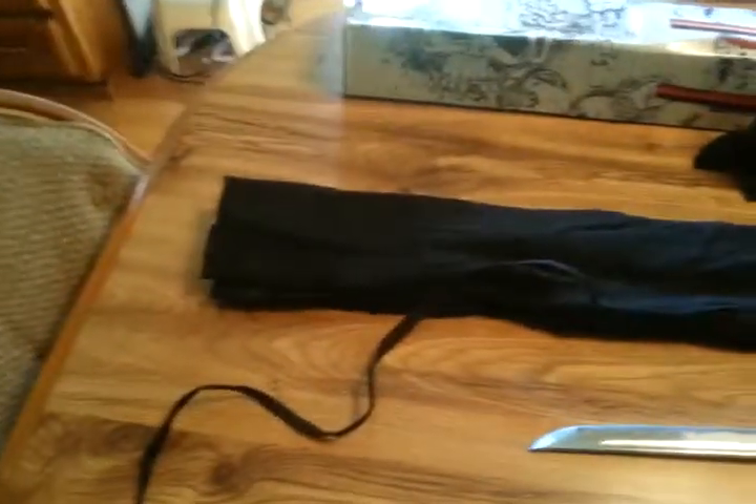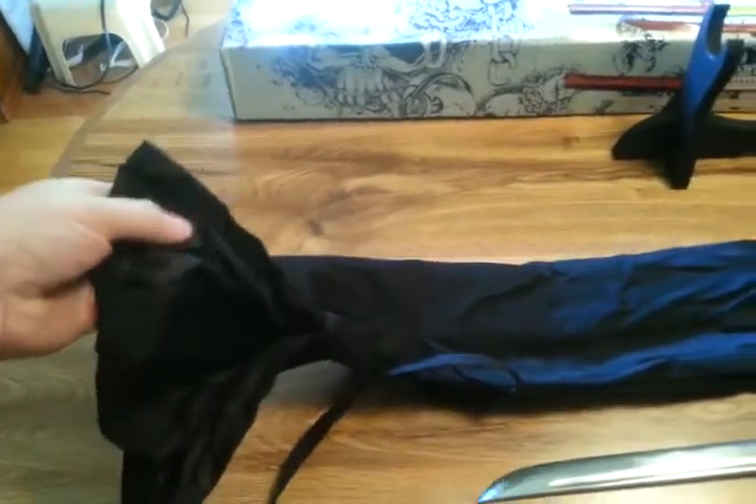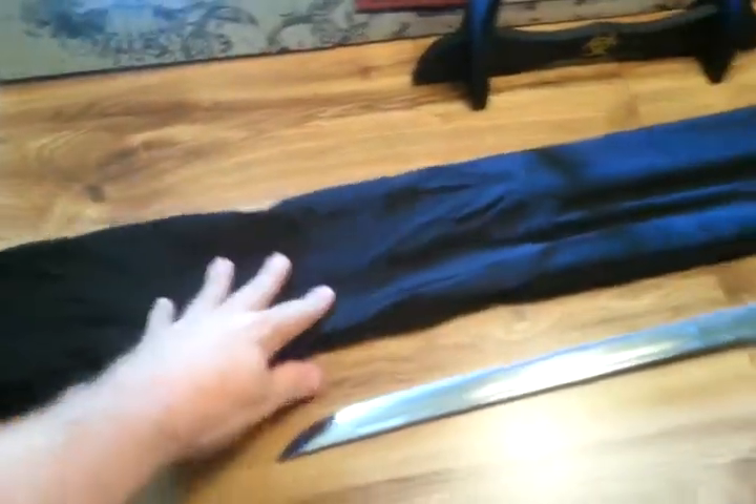The sword will come in this sword bag. It's also pretty standard — it's kind of a nylon material, probably polyester. It's not cotton lined or anything.